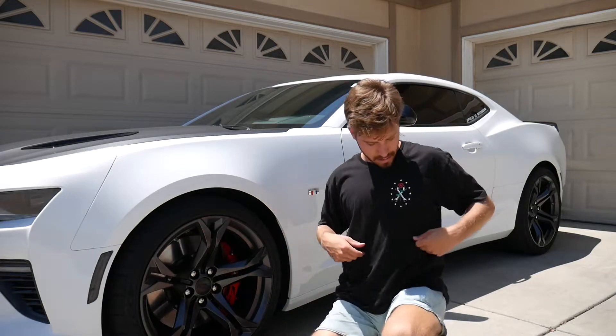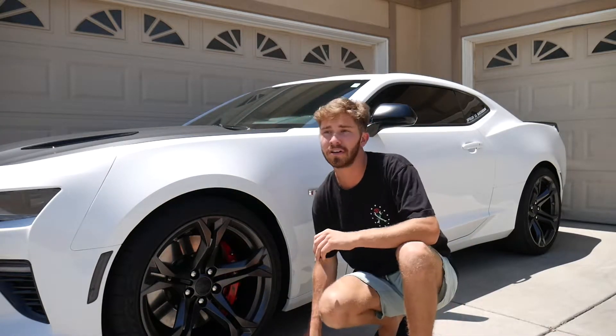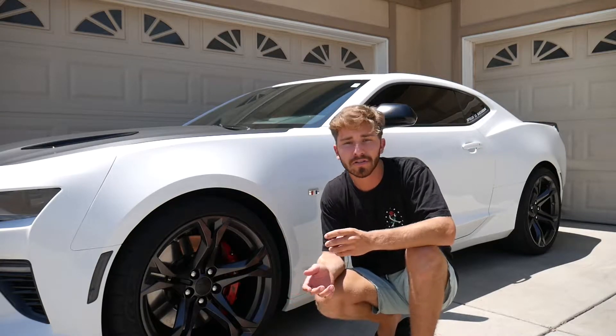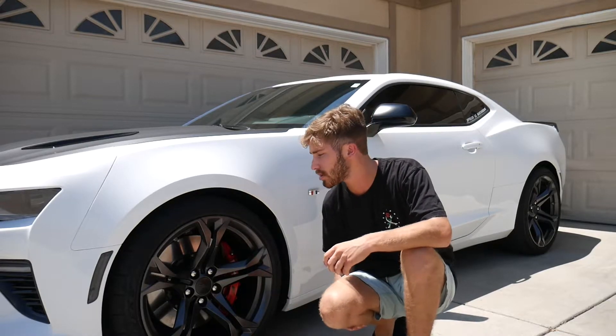As you guys can see, I'm wearing my Tuner Cult t-shirt — the one with the roses and the wrenches. If you guys haven't watched me unbox that, go ahead and do so — it's the last video I posted. Kind of a cool video just showing the different kinds of shirts. But let's go ahead and get started on this episode.